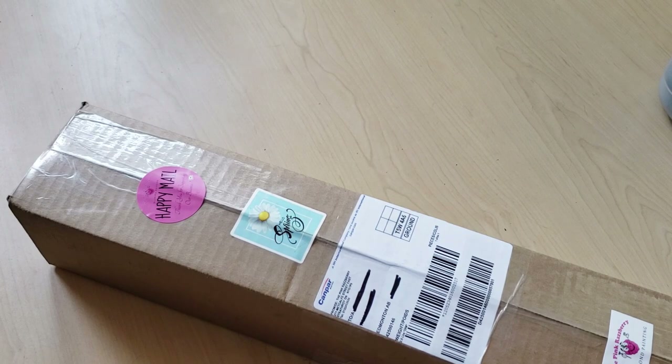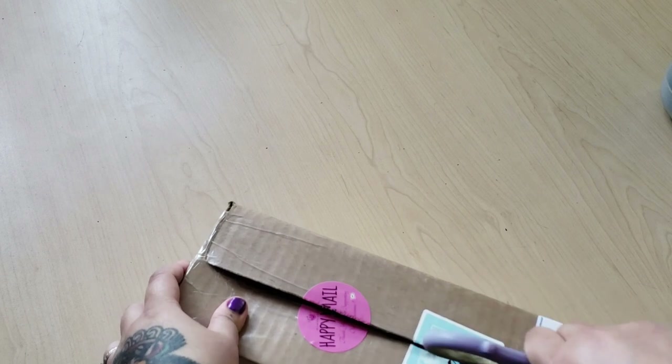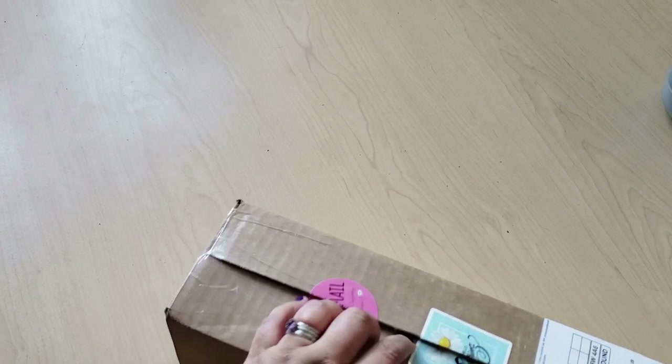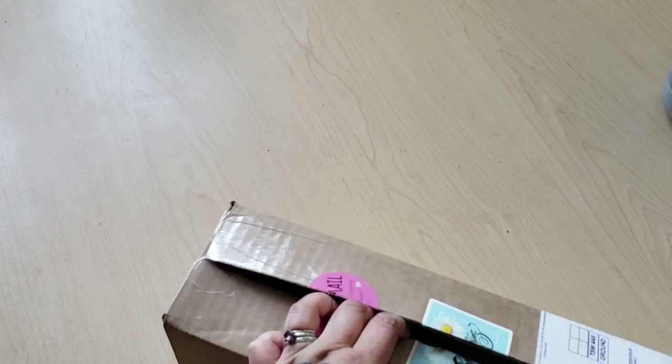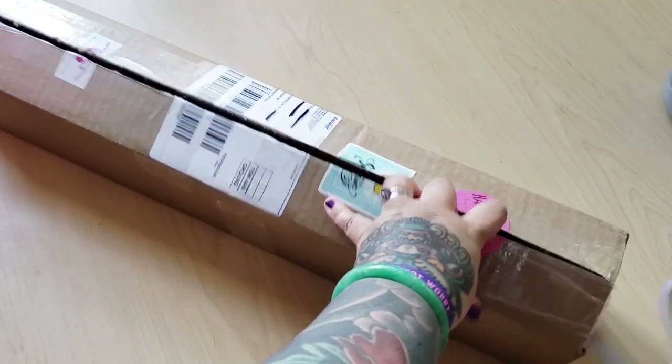One thing that's odd is that I requested poured glue. I've been chatting with the owner and she hasn't sent me an invoice, but I received the diamond painting. So I'm going to have to message her and ask her where the invoice is. This diamond painting I have not yet paid for, but it is here. So let's open it up.